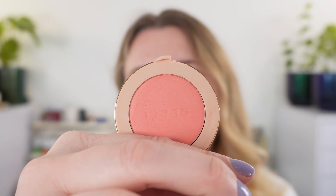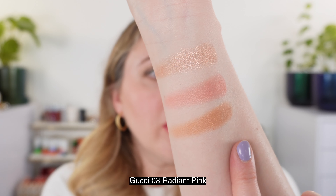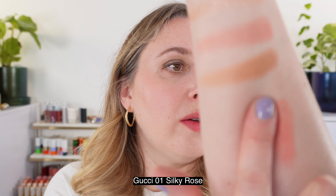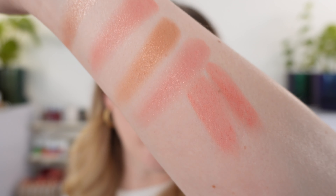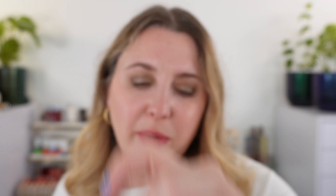Let's go through some comparisons, starting with the blush shades. I'm comparing to a couple of Gucci shades — number three Radiant Pink and number one Silky Rose. Looking at them up close, the Bobbi Brown blush is closer to Gucci 01. Gucci 3 is a little deeper and has a bit more of a coral appearance. Shade one is still slightly warmer than the Bobbi Brown, but they're very very close.